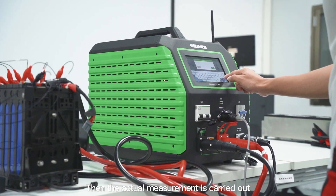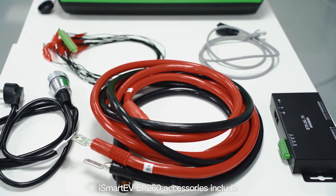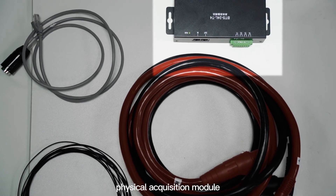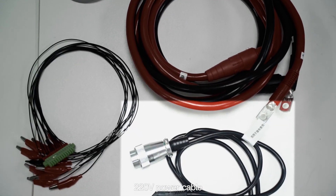The actual measurement is carried out for a single module of the battery pack. iSmart EVP 260 accessories include module communication cable, physical acquisition module output DC positive and negative cable, physical clip cable, and 20V power cable.